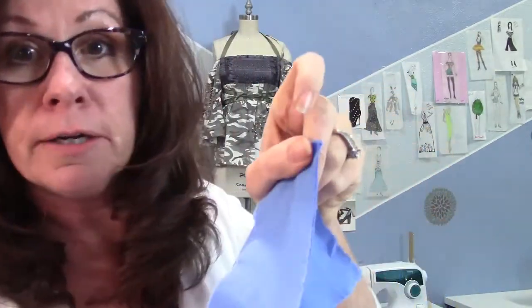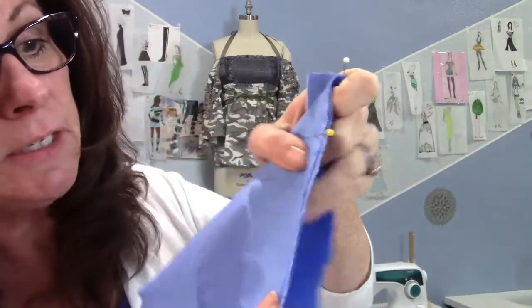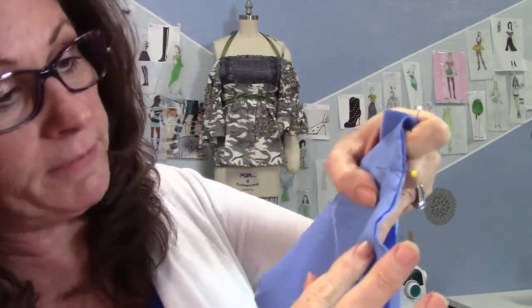It says: pin overlay to bodice matching centers, seams, and small dots, having raw edges even — then baste. Having raw edges even means if you have two pieces, you need to put the raw edges level. You really want them even because if they're not aligned when you sew, you're actually changing the size of the garment and the grain shifts a little, which causes puckers in seams.